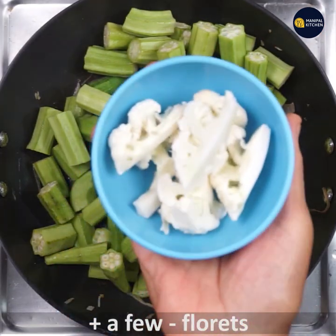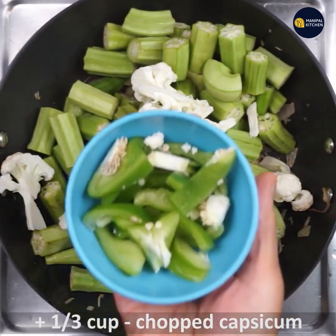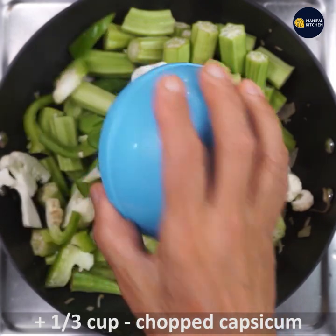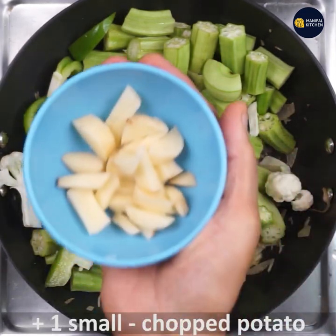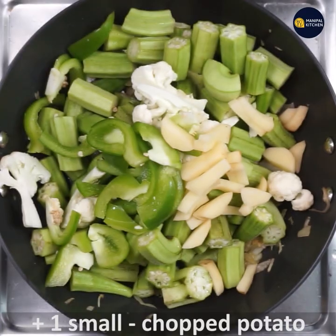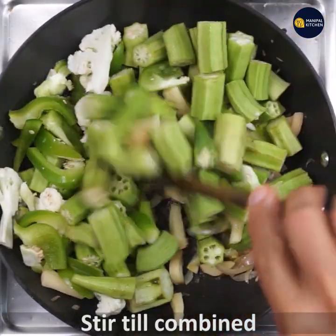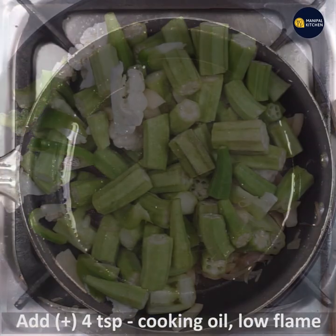Now add 2 and a half cups of chopped bhindi, a few cauliflower florets cut into pieces, one-third cup of chopped capsicum, and a small chopped potato. Mix well till combined and let it cook.